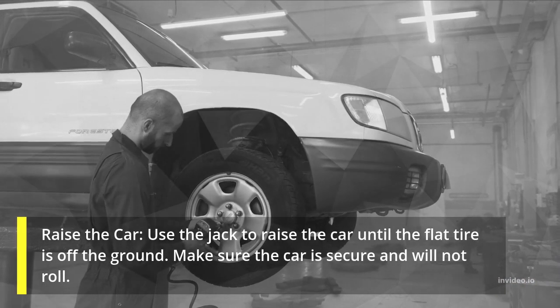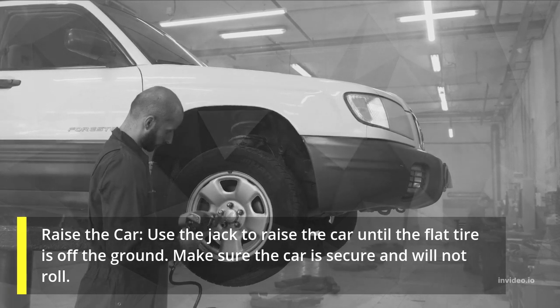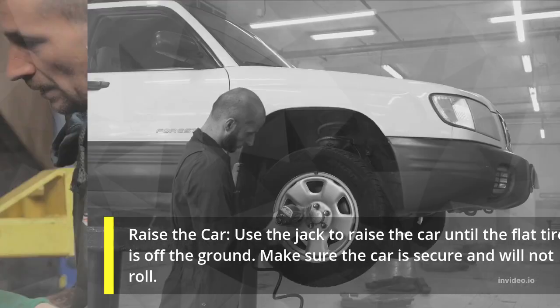Raise the car. Use the jack to raise the car until the flat tire is off the ground. Make sure the car is secure and will not roll.